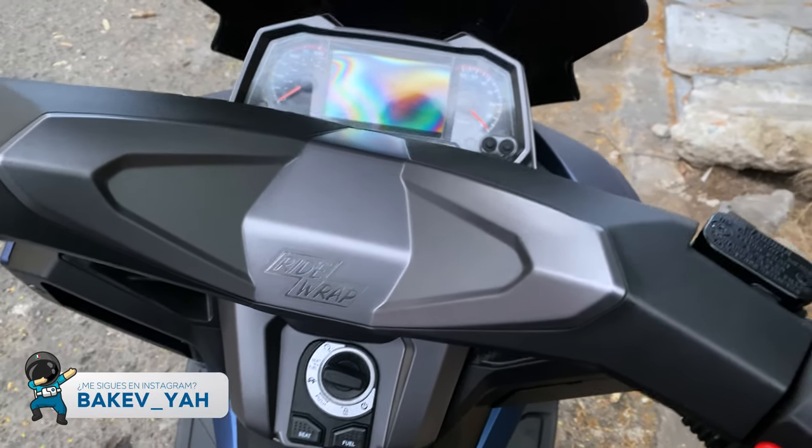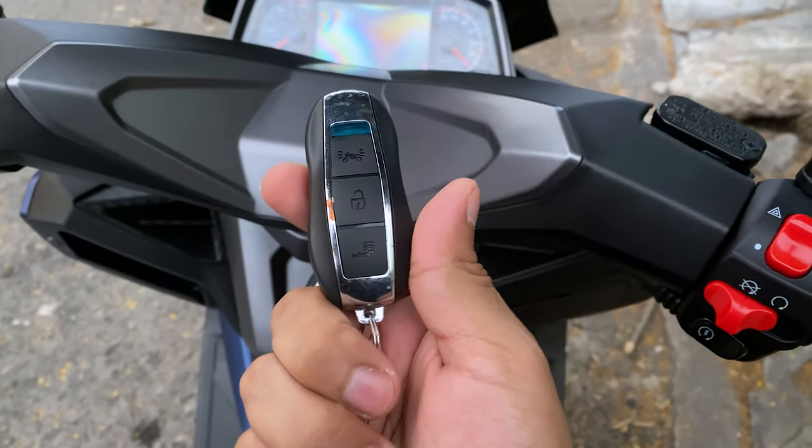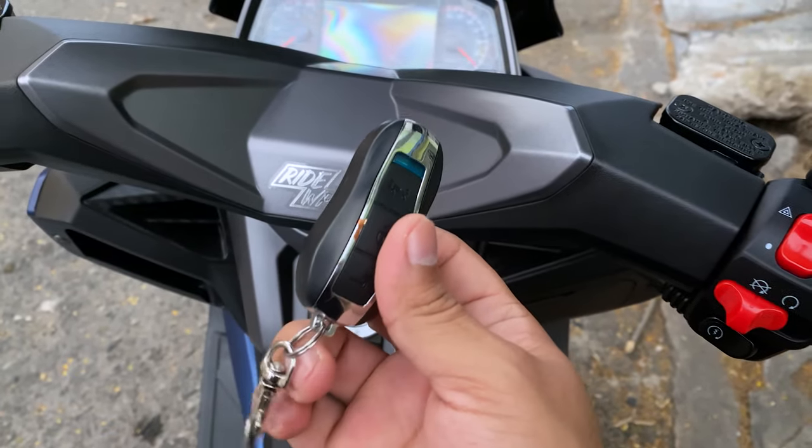This is the review I can make of the motorcycle. First, I'm going to show you the model. The model doesn't have contact — it's proximity-based.